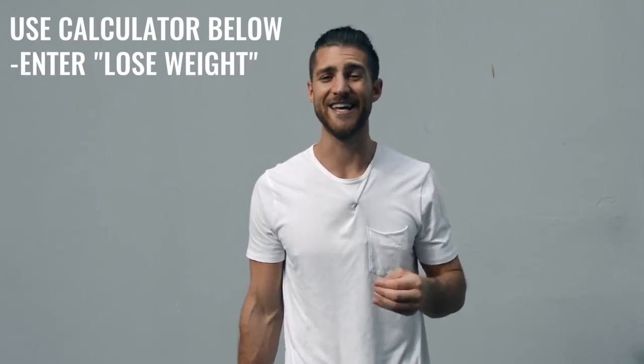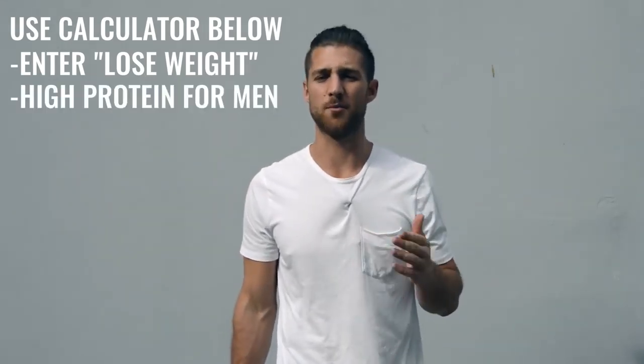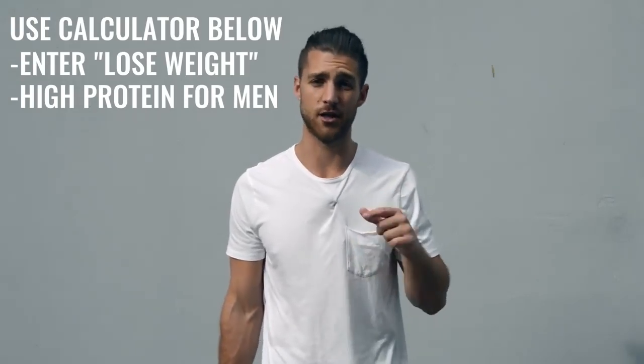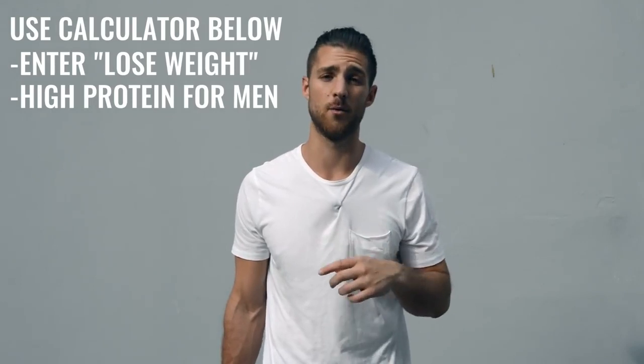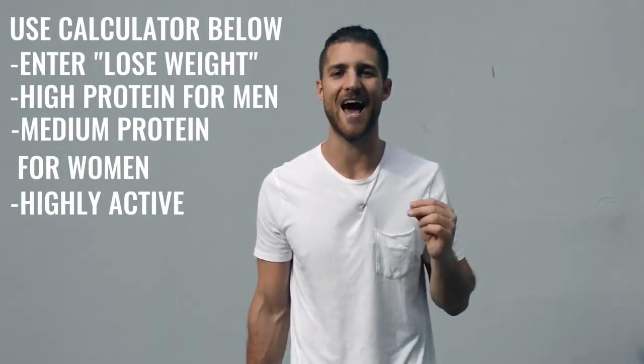Now let's talk about the nutrition regimen, because this is going to be a lot more important for someone who's not training three to six hours a day. If you're just doing one hour per day, five days a week, then you need to dial in your nutrition. You're going to calculate your calories to lose weight — eating in a calorie deficit, hitting your macronutrient numbers, especially your protein. If you're a guy, calculate protein on high; if you're a woman, set it to medium. You can still calculate as highly active. But you need to be conscious about hitting these numbers to lean up and remove body fat so you can see that boxer physique hiding underneath.